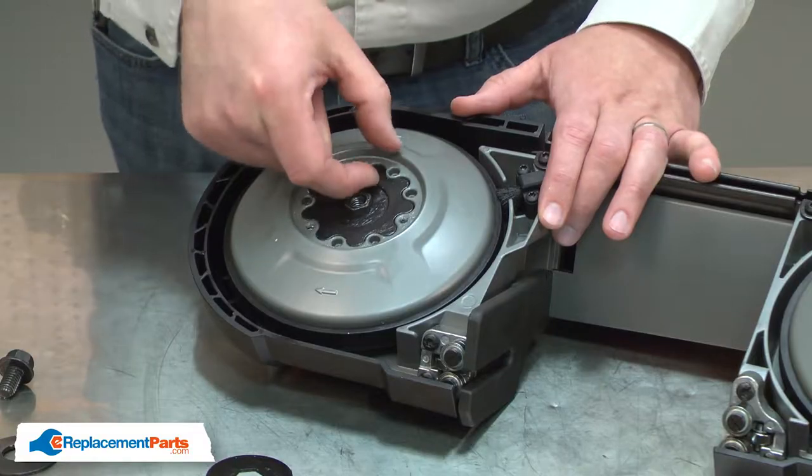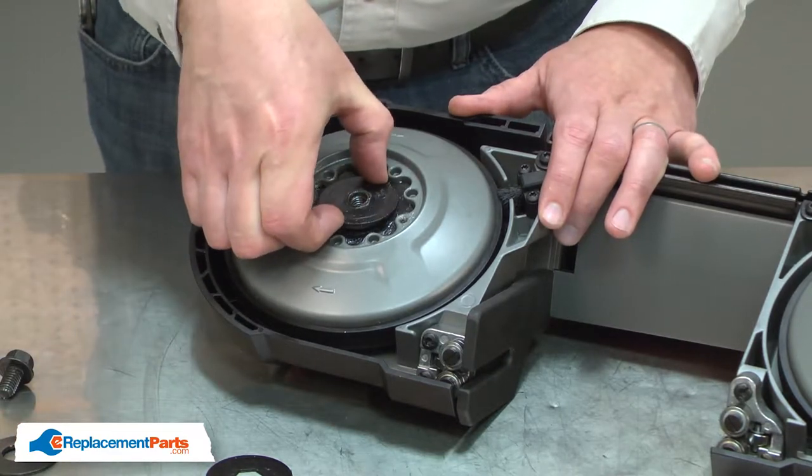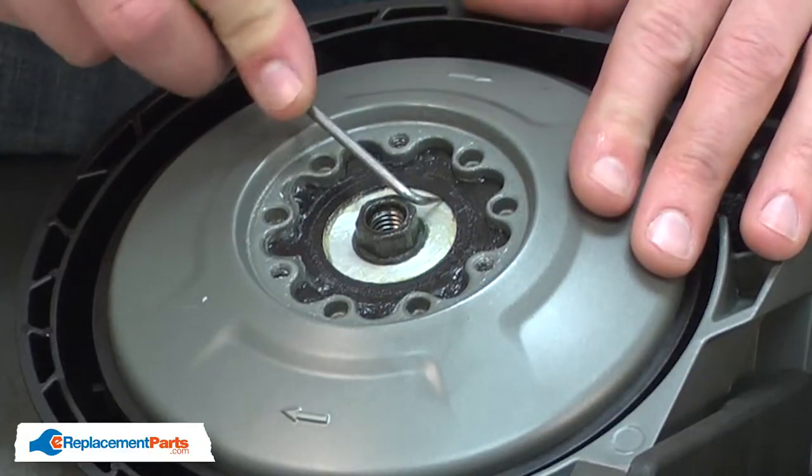Now the first clutch plate. The second washer and the last clutch plate.